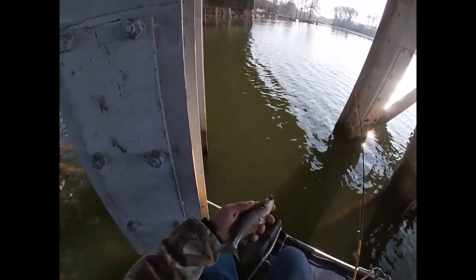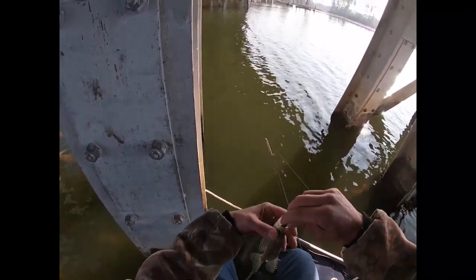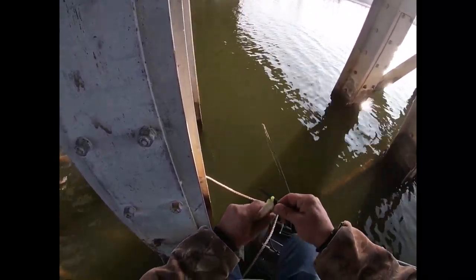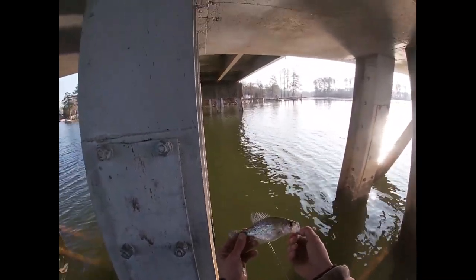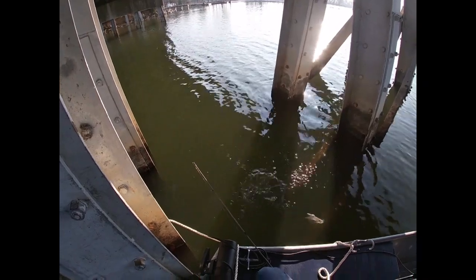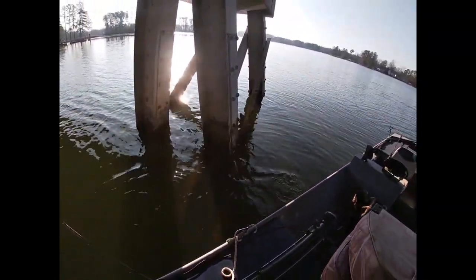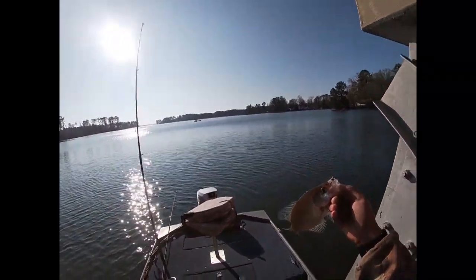That's probably the smallest crappie I ever caught. It was down there pretty deep — pretty small guy, let's let him go. Alright guys, finally got something a little decent size to him.